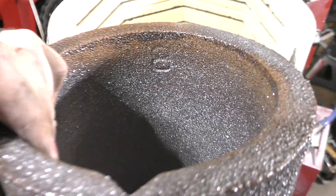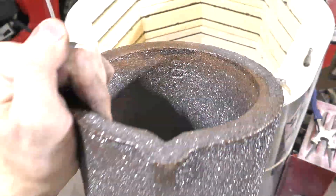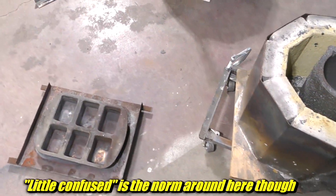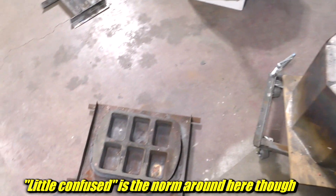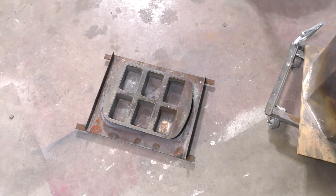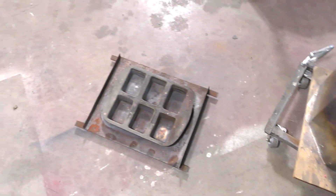I have this new crucible — you can see it's got a number eight stamped in there. It's pretty big, might be a number eight. I have a much bigger one on the shelf that also has an eight stamped into it, so I'm a little confused there. What we're going to do is fill it up with metal from the bucket and fill up those little brick molds. There's probably going to be too much metal, so I'll have to wait for them to solidify, dump them out, and then pour again.